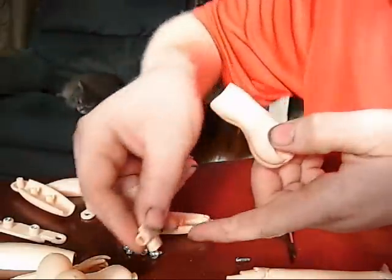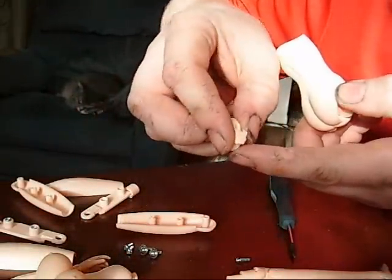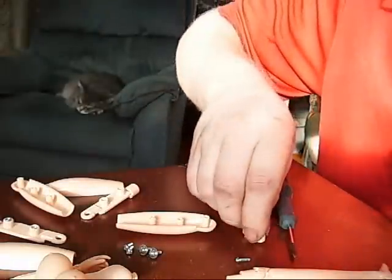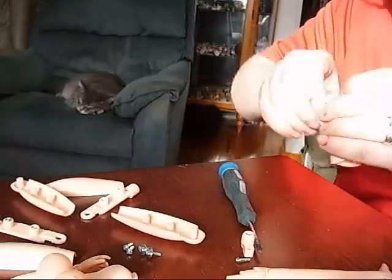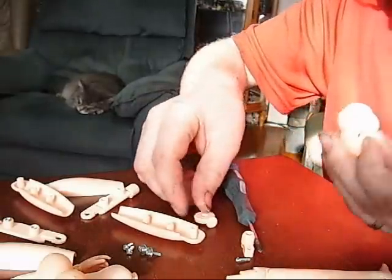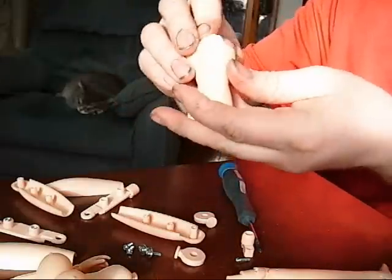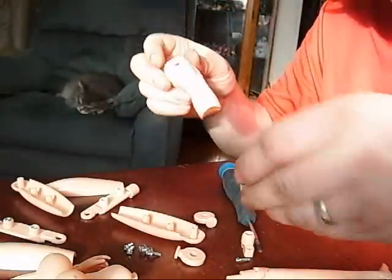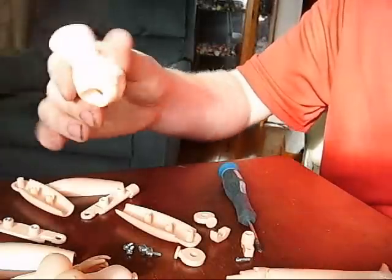There's the part that the body snaps into. Like I said, one screw and then it just kind of sits in this little groove. These hop right off the sides, and then the little crotch piece comes down right there. Now the bottom part of the torso is completely disassembled as well.